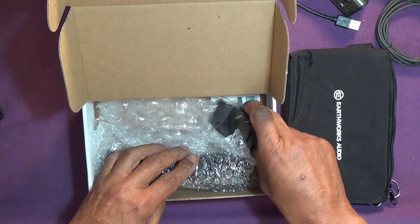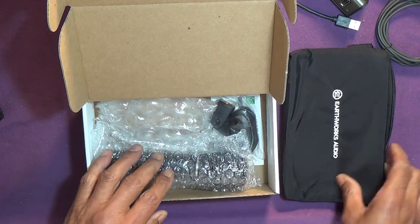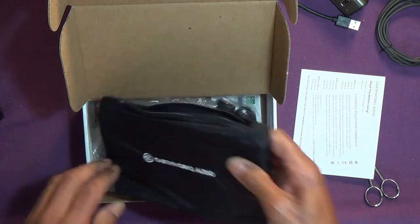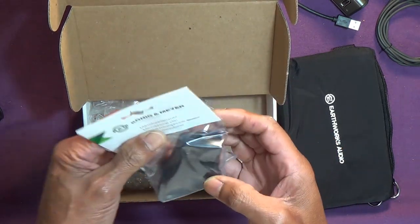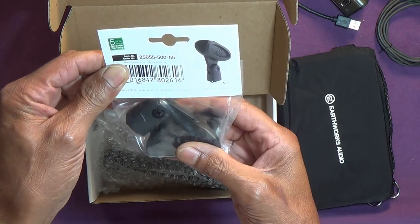So what was moving around I'm sure would have been that, not the mic, because by the time the bag's on top there and the box is shut, the mic is held firm. Konig and Meyer, no complaints.